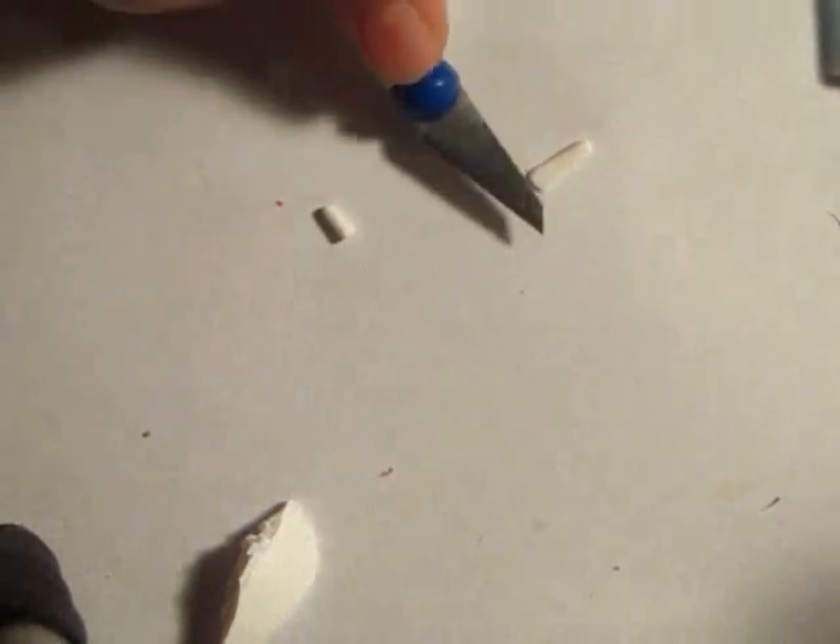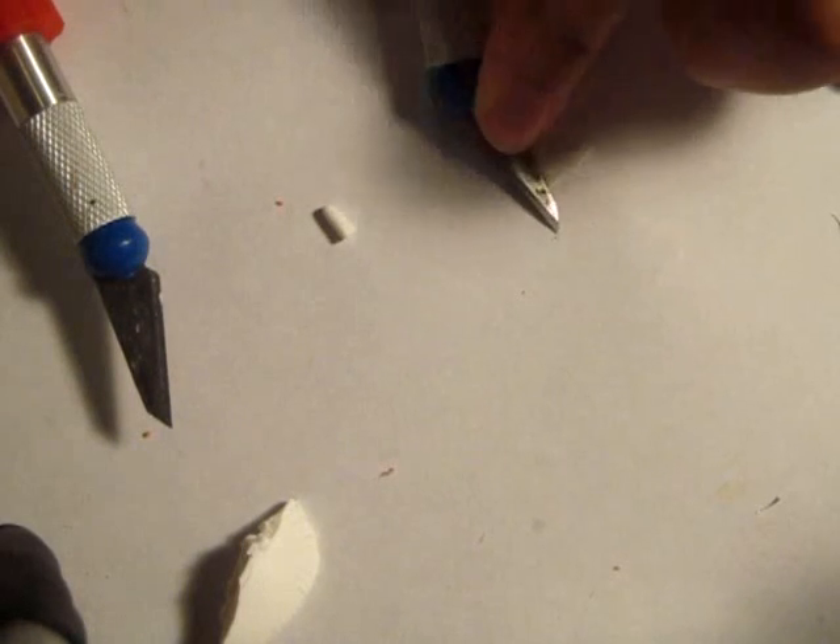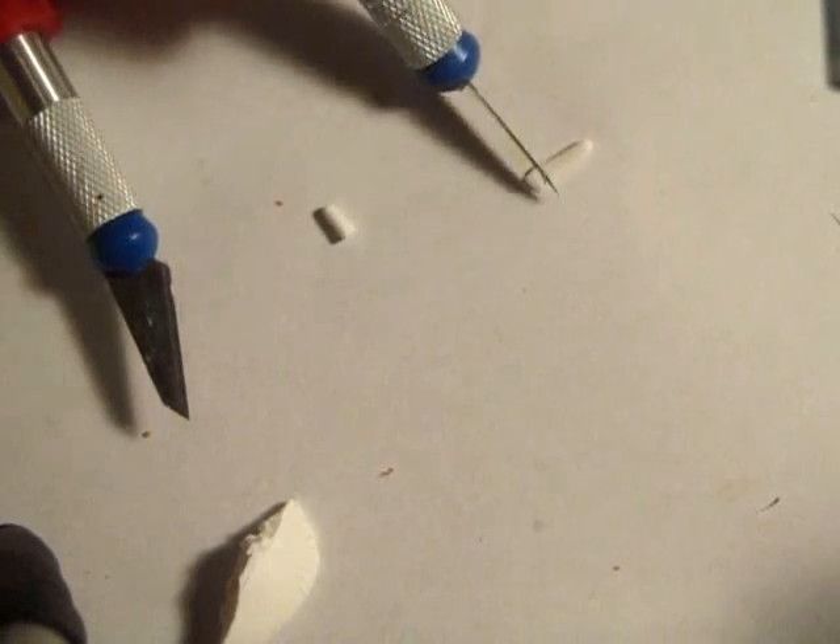For toothpaste, I just flattened out a cylinder, and then I used the back of my knife to flatten a little bit more for the end of the tube, and then crimped it with the back of the knife as well.